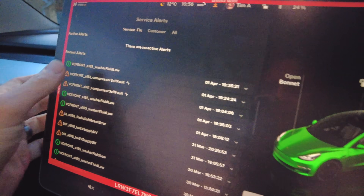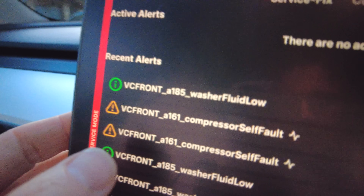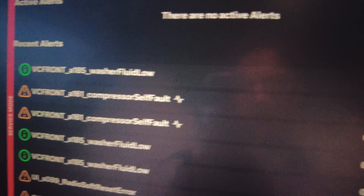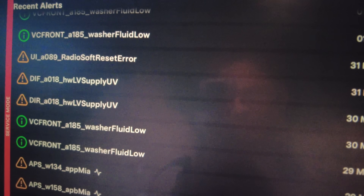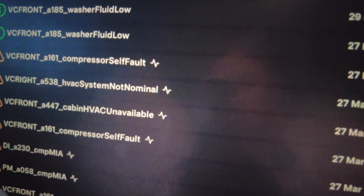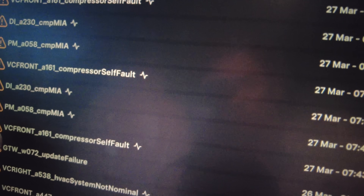Now for the air conditioning system. I've gone into service mode and it's highlighting faults. I shared these with one of the Tesla forums and got some feedback. The faults include: a compressor cell fault, an LV supply UV issue, radio soft reset error, HW LV supply, HVAC system not nominal, cabin HVAC unavailable, and compressor cell fault repeated. People said that a compressor fault isn't commonly due to the compressor being worn out.